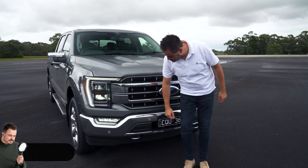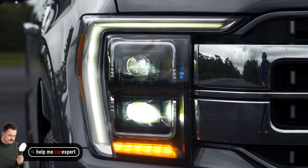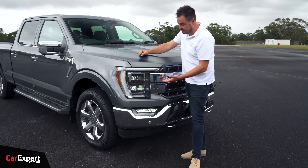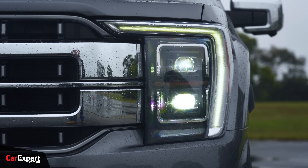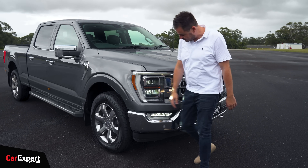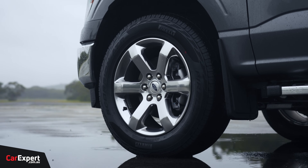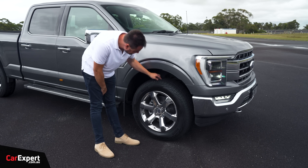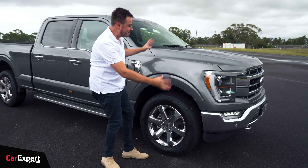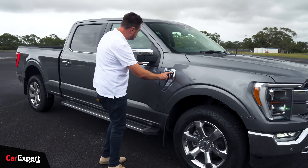A lot of chrome down here as well, and an actual proper bumper too. Full LED headlights with LED daytime running lights. These actually had a lot of work done to them in Australia to be compliant for sale here — they're unique to this vehicle, which shows how much effort goes into making these road-legal. Around the side, 20-inch alloy wheels with a bit more chrome, and an all-terrain tyre. This is very much a road truck — not a Raptor built for off-road driving. Lariat badge on the side signifies top spec for Australia.